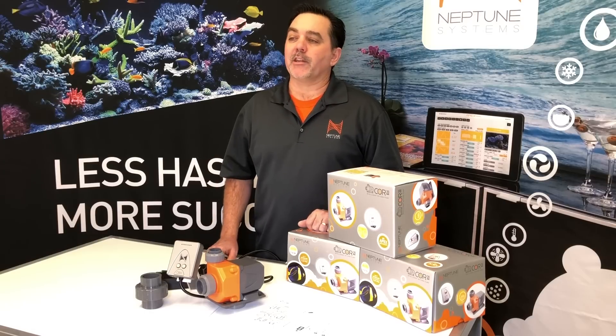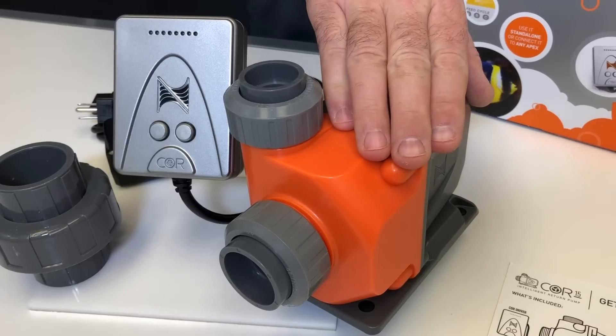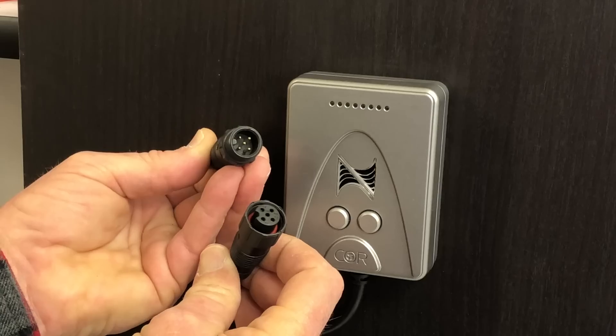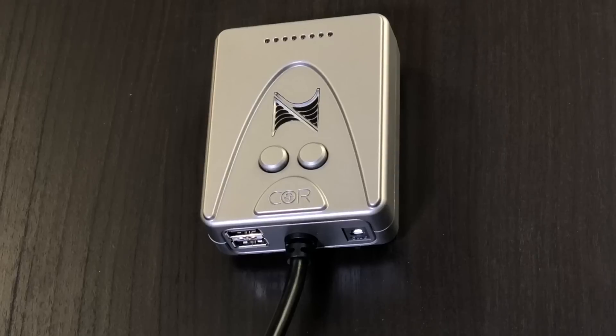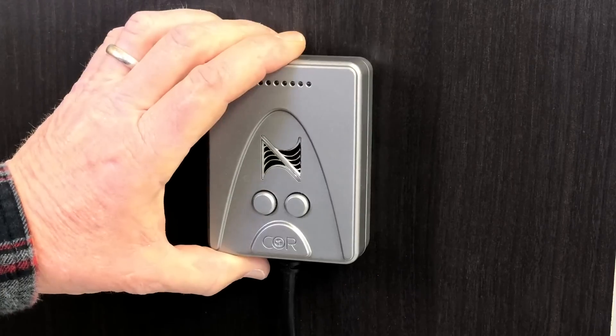Now let's take a look at what you get in the package and how it all goes together. Here's the pump itself. It has a nine-foot-long cable that attaches with a water-resistant interconnect to the Core driver. The included 100-watt power supply plugs into the wall and then into the Core driver. And check out this great mount — two screws and you simply slide it on. No cheap Velcro here.